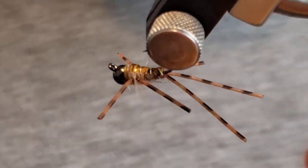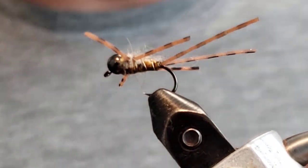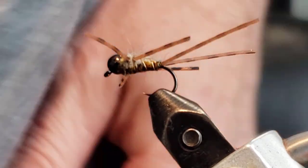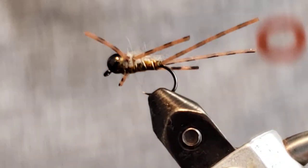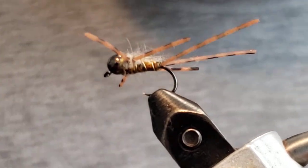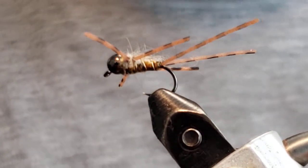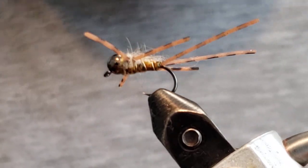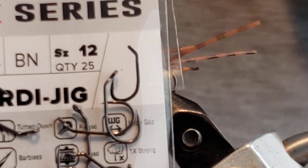Welcome to the bench. Today we're going to be tying this golden stone — just a really good golden stone pattern. We are tying it on an Umpqua X-Series Purdy jig, size 12.